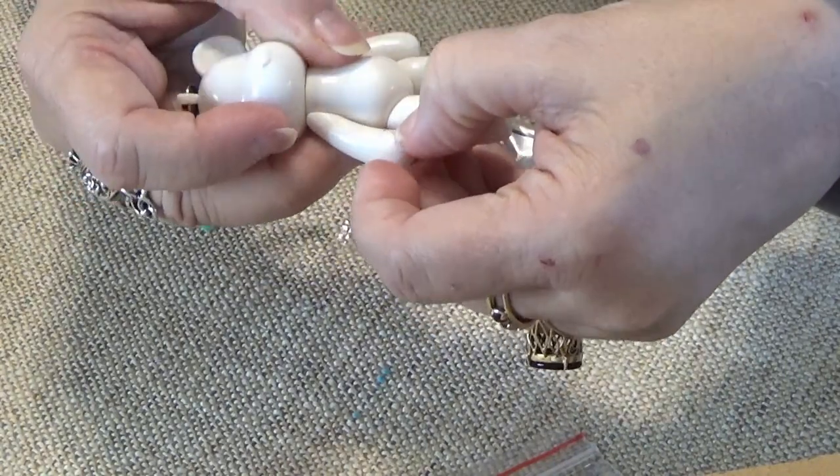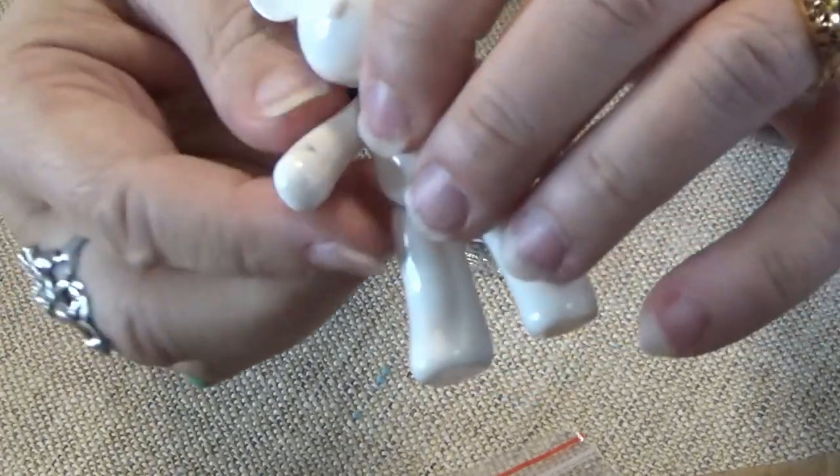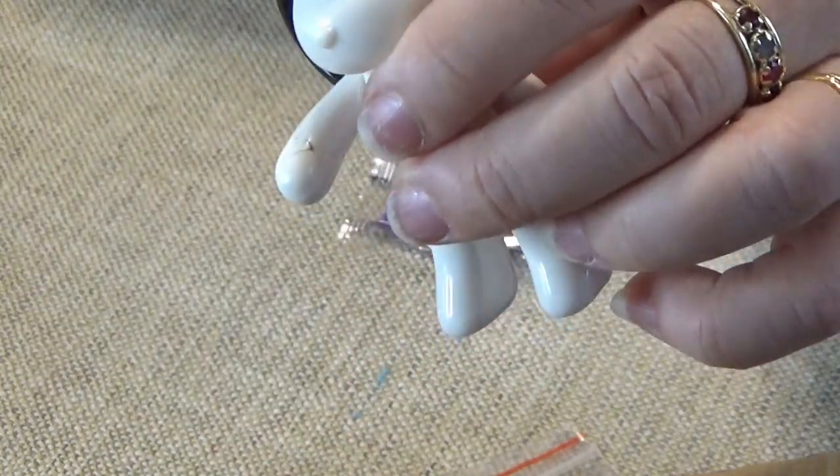This one seems to have a little bit of a crack on his arm - can you see that in there? Right in here. Looks like a spot of dirt, but it's not - it's actually a crack.